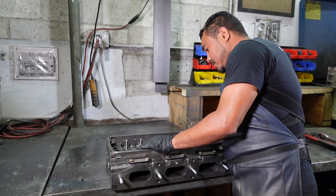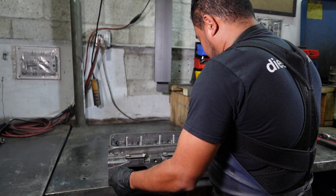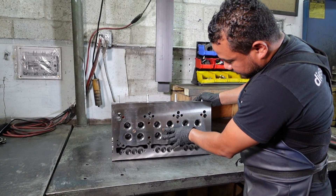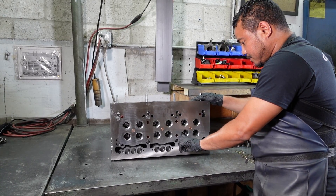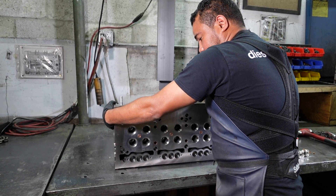All new heads from Diesel Pro Power come with new inserts or valve seats. They come already refaced from the factory. The valves offered at Diesel Pro Power do as well. The proper angle for the seating face of both the valve and the valve insert is 30 degrees.